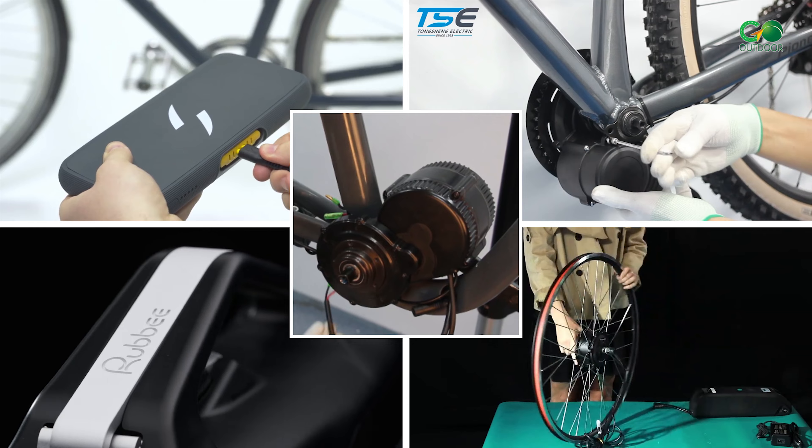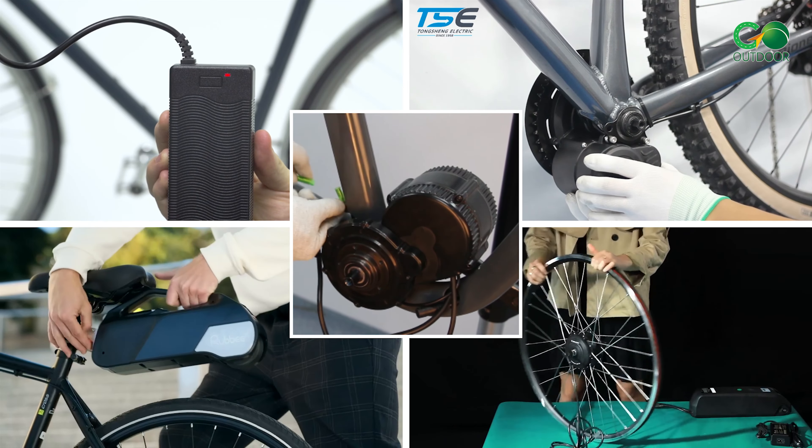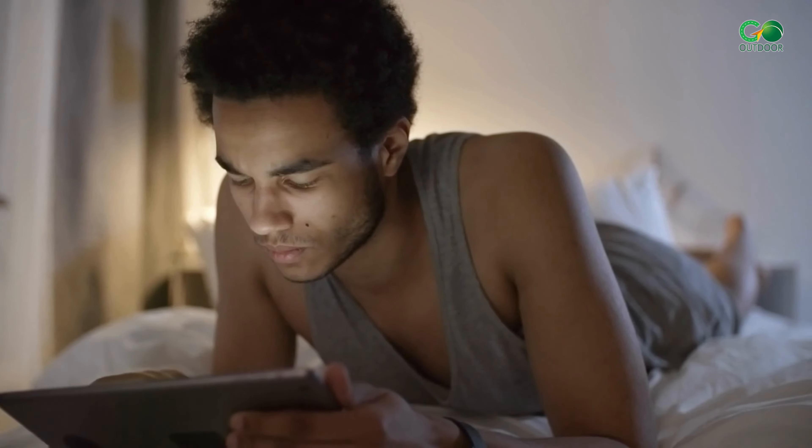So that was all about the 5 best e-bike conversion kits. Which one did you like? Let us know in the comments section below.